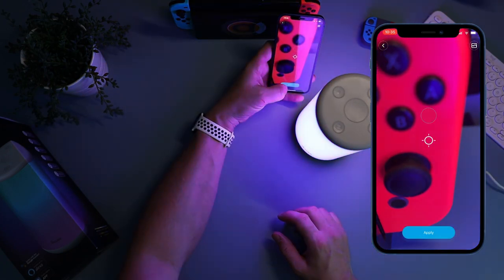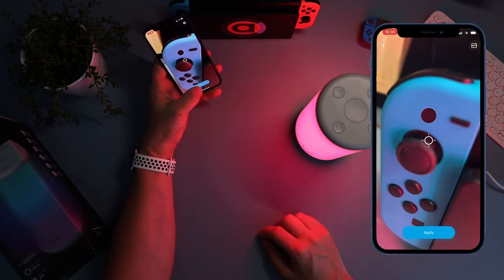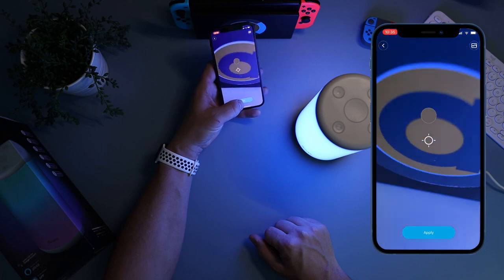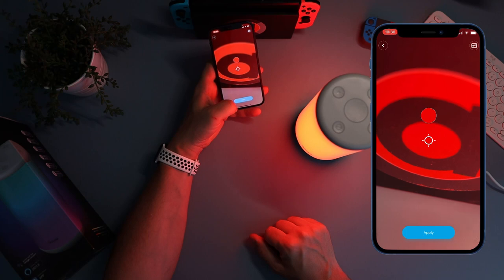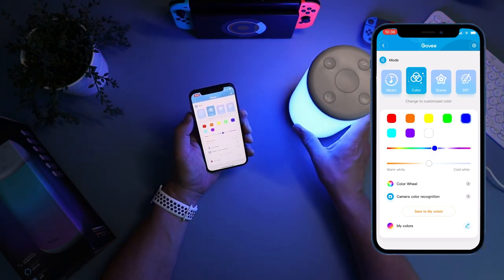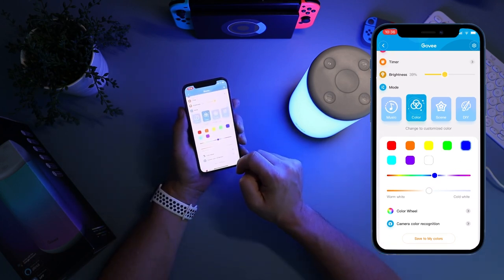There's also camera color recognition - you bring up your camera and pick the color you want. So if I wanted the red of the Joy-Con, I select that and it picks the red. Then the blue of this Joy-Con - there we go, it changes to blue. Then the orange of my logo - superb. You can pick any color you want. You can also save colors you like into 'My Colors'.